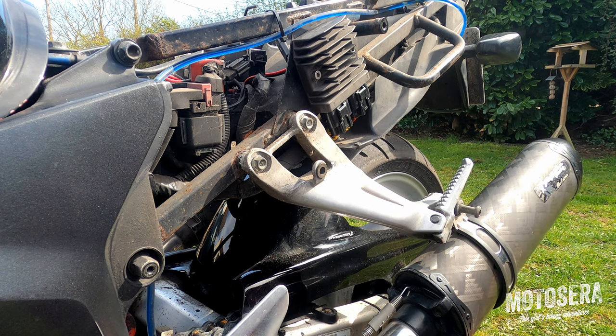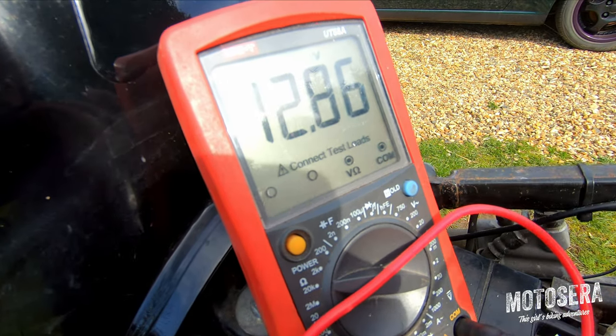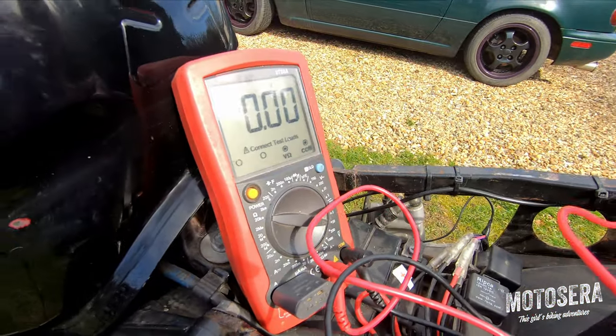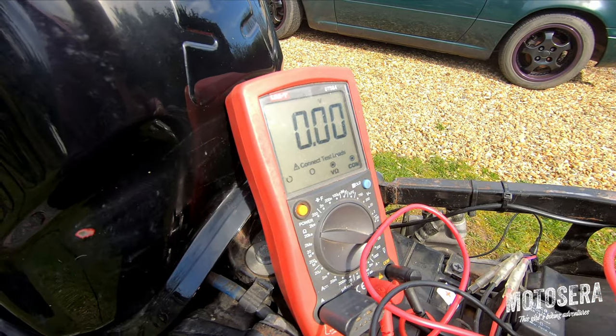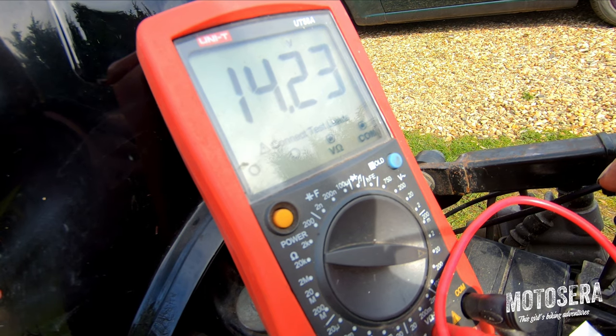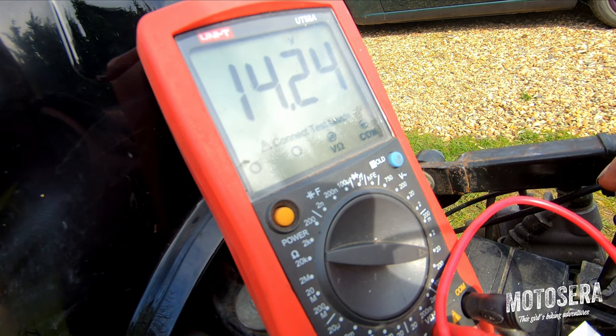So we'll just reconnect the battery. I've reconnected the battery — we've got 12.8 volts. I'm just going to start the bike up and then check the voltage on the battery. It should be between 13.5 and 14.5 volts. That's fitting a modern MOSFET regulator to the Blackbird. We've got 14.5 volts when charging, so all is well there. As you can see, really easy straightforward swap.